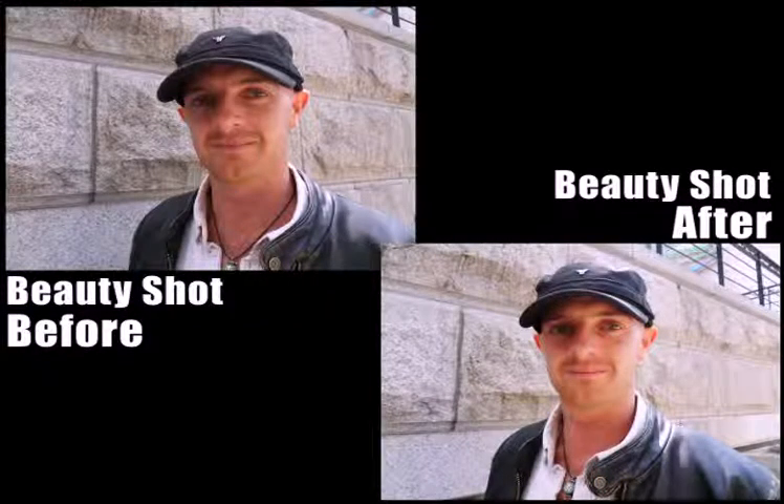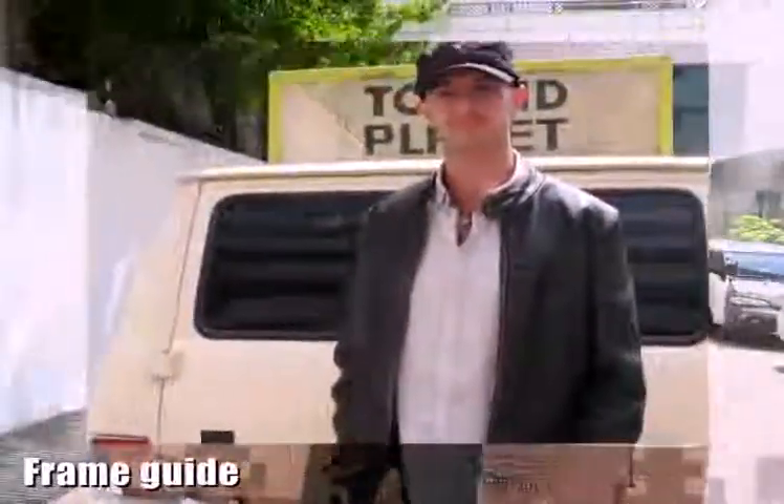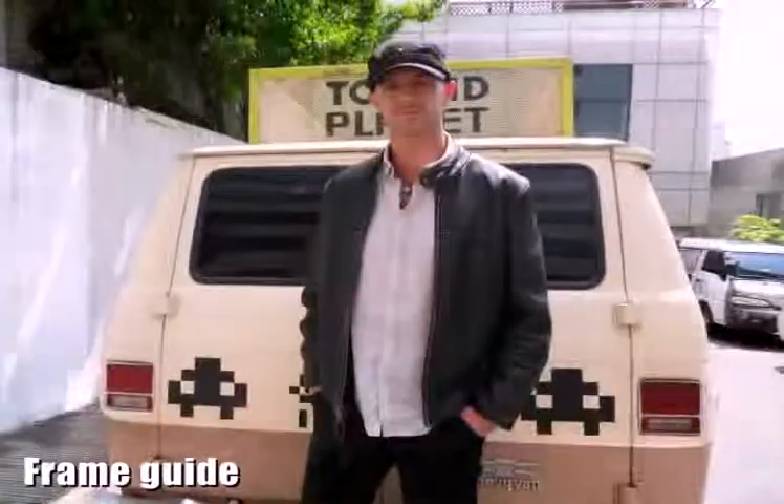Also, Beauty Shot makes you look younger and more attractive. Recycle bin function means that if you delete a photo, it is stored in a temporary folder. So if you deleted it by accident, you can retrieve it. It also has frame guide, so if you ask somebody else to take a photo of you, you can set up the composition in advance.